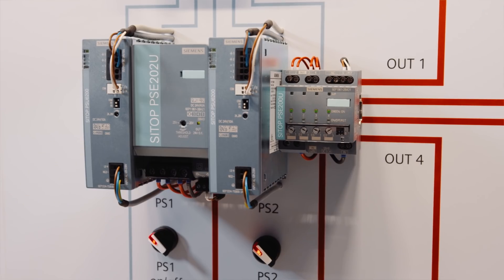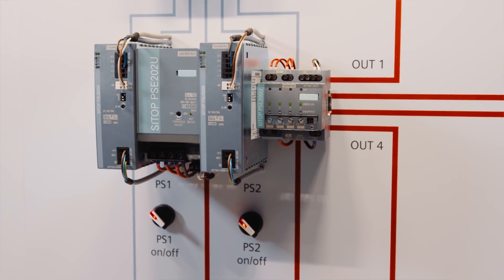The high efficiency of up to 95% reduces the heat development in the power supply. This allows for a very compact design and no requirement for lateral clearances between components, so you save space in the cabinet.